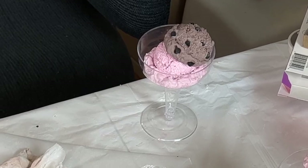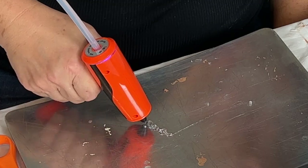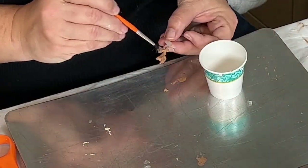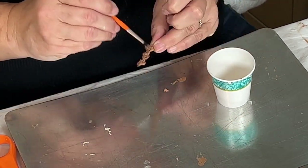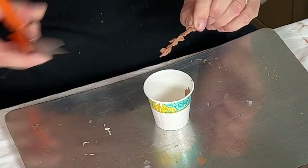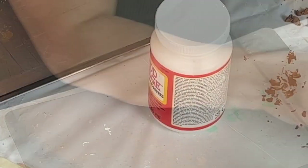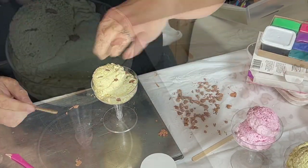Now let's make some pecans for the butter pecan. I'm squeezing a wiggly line of hot glue on a cold surface and letting it harden, then painting it brown with acrylic craft paint. I'm using a heat gun to dry it fast because I was impatient, then using scissors to chop it into random shapes, shaking them in the paint, and laying them out to dry — perfect little fake pecans.